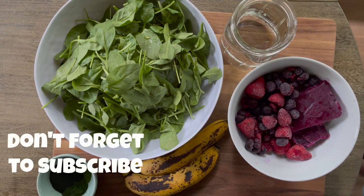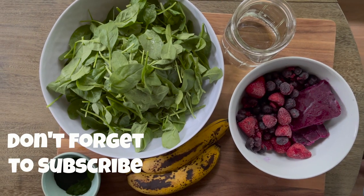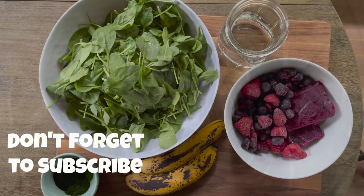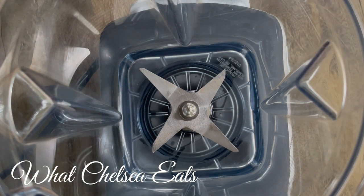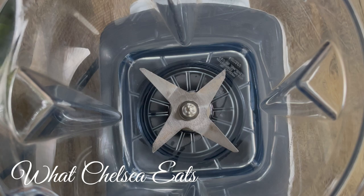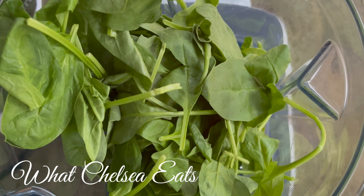Also be sure to subscribe and hit the notification bell so you never miss an episode. So now you got to get your blender ready. You guys know I love Vitamix. I have two Vitamixes and the link to the one I'm using now will be down in the description box.